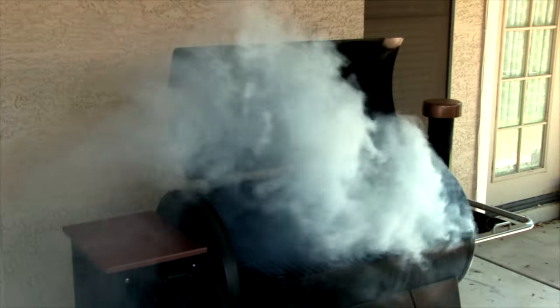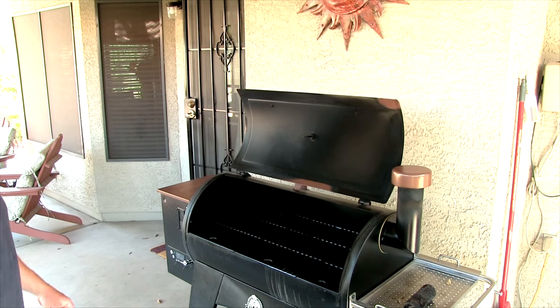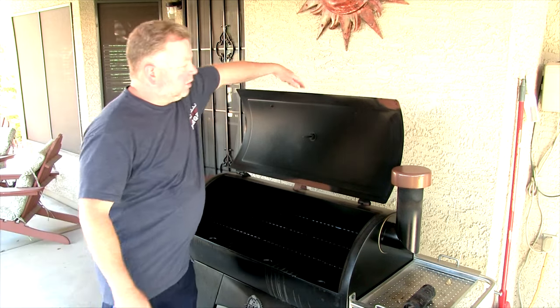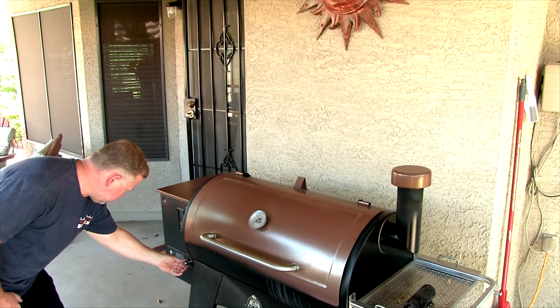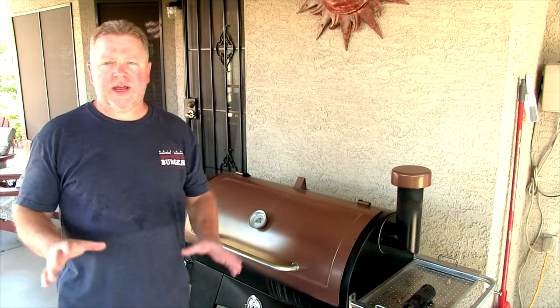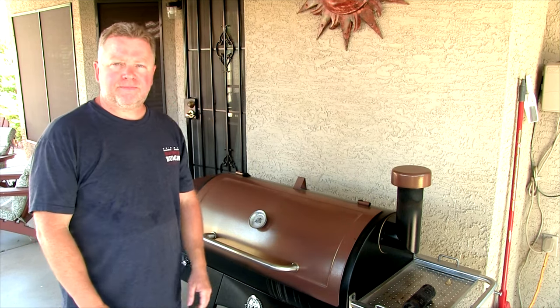So it's real simple — here we go, warming up. Alright, that burnout period's done. Let's close the lid and crank this guy up to 450. It will take probably about eight or nine minutes to get there.